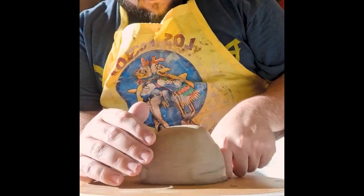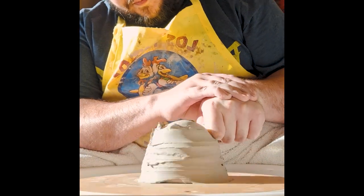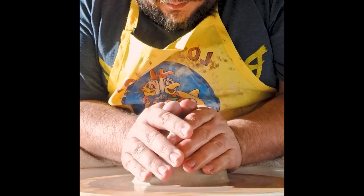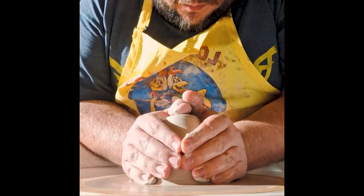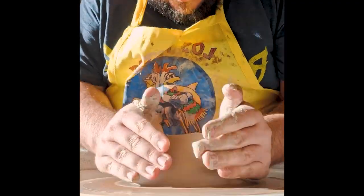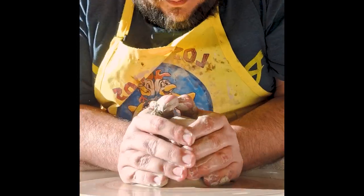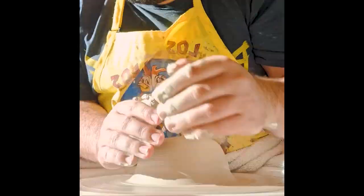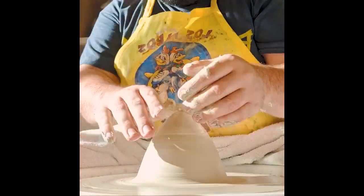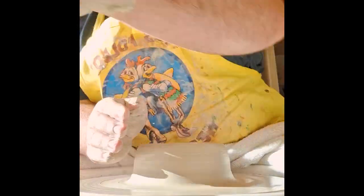Hi, welcome to another pottery video. My name is Robert and today I'm making two steins. Right now I'm using this interesting centering technique that I saw Florian Gadsby, another YouTuber who does ceramics, use to center quite a large weight of clay. This certainly isn't a large weight that I'm throwing — this one is the larger of the two beer steins that I'm making.